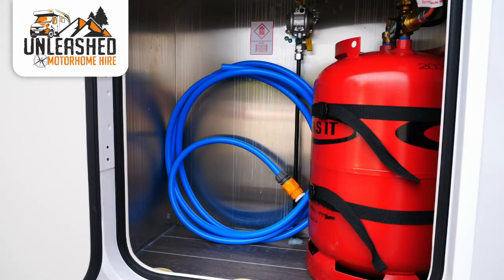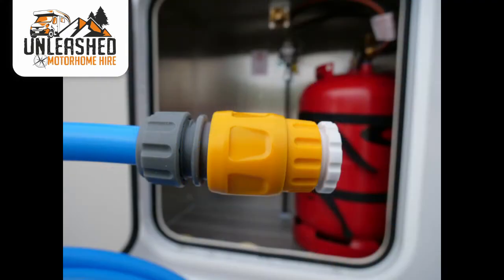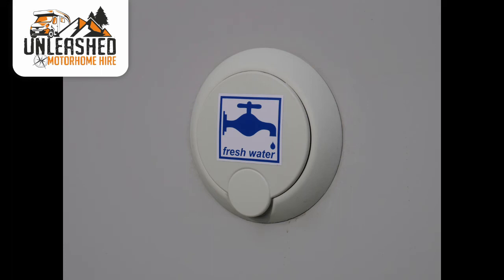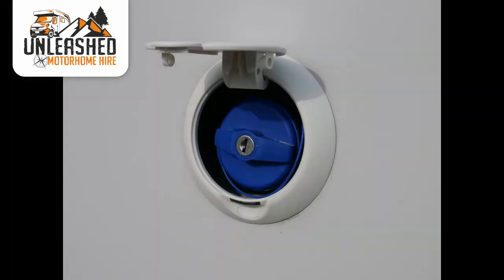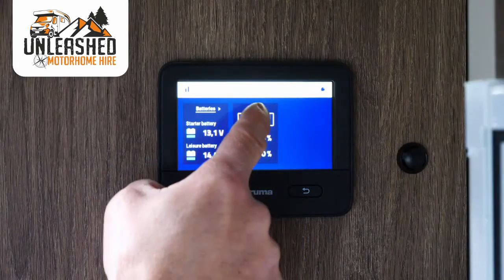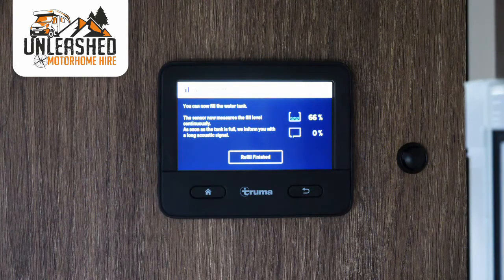Your fresh water hose is located in your gas locker. All our vans come with 5m of hose, with hose lock adapters and tap connectors. Some pitches will have their own water supply, but for the most part you'll need to take your van to the motorhome service point, where you'll be able to fill your fresh water and empty your waste. When filling the van, you can either just fill it until it overflows, or use the refill function on the main control panel which will tell you when the tank is full.